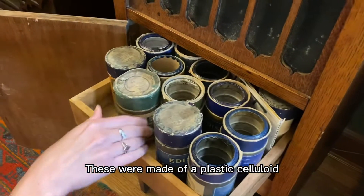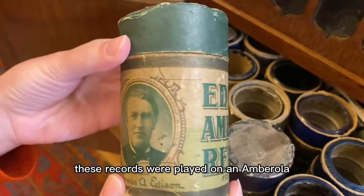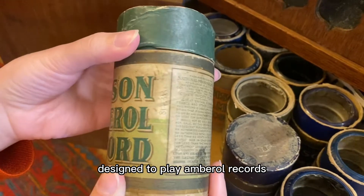These were made of a plastic celluloid which their inventor Thomas Edison tinted a trademark blue color. These records were played on an Amberola, an Edison brand phonograph designed to play Amberola records.